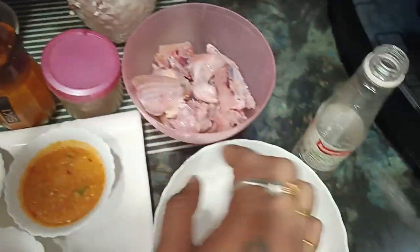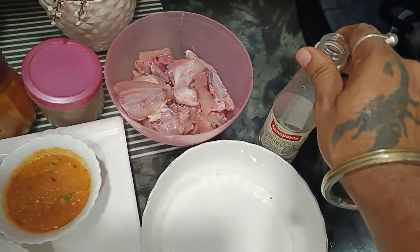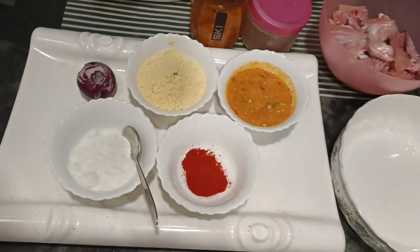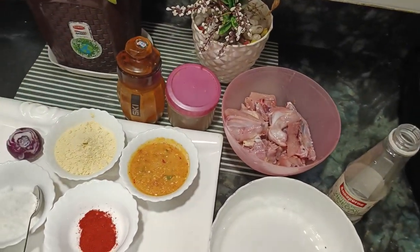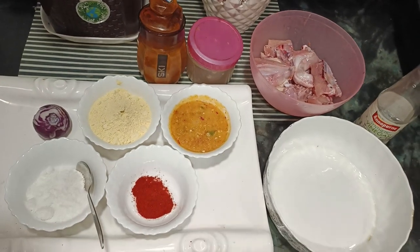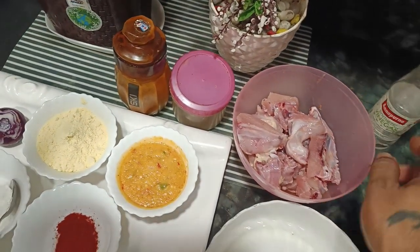I also have vinegar. I will show you how to make chicken pakora — this is Indian style. The recipe has both Chinese and Indian influences, and I will give you the Indian-style recipe.